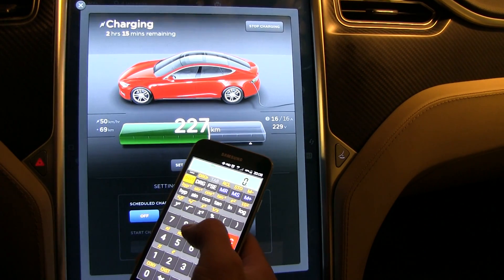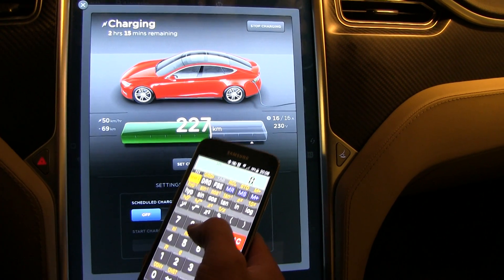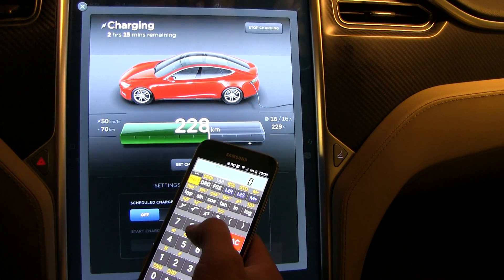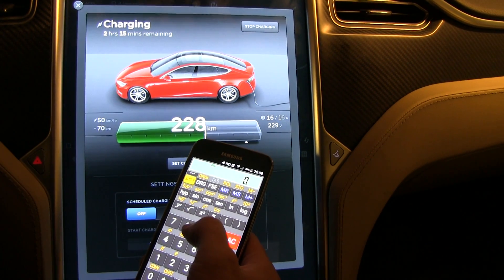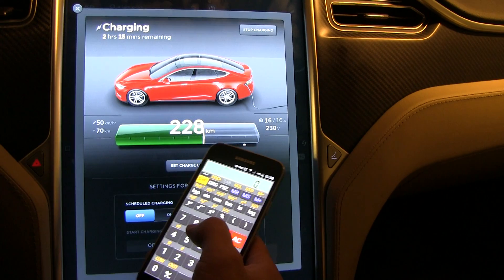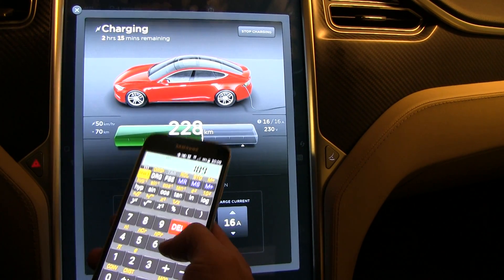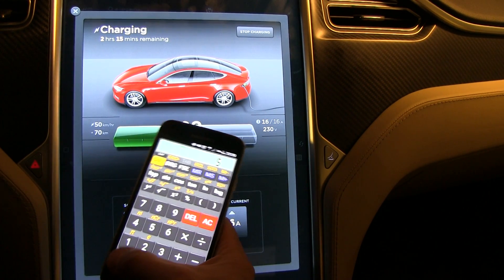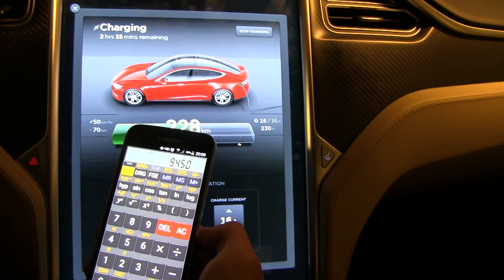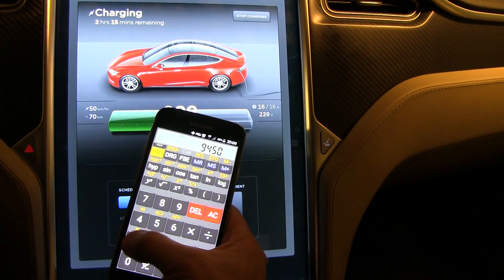From earlier measurements I know that one kilometer in my car uses 189 watt-hours per kilometer. It's not the same in other cars — some cars might use 185 Wh/km or lower, or maybe even higher — but this is the base I'm using for calculating the range.